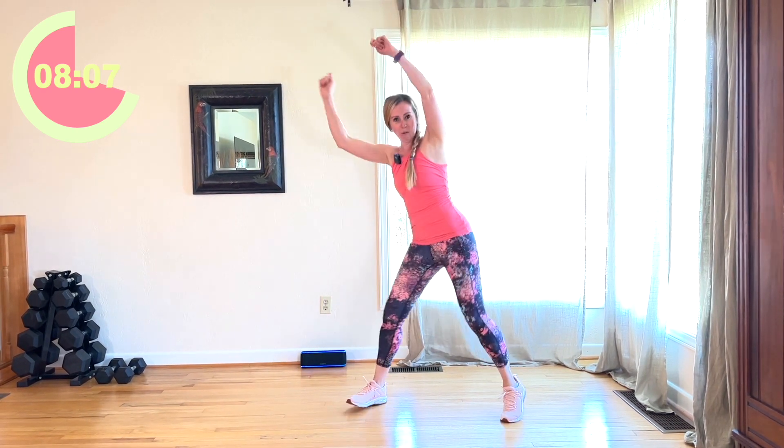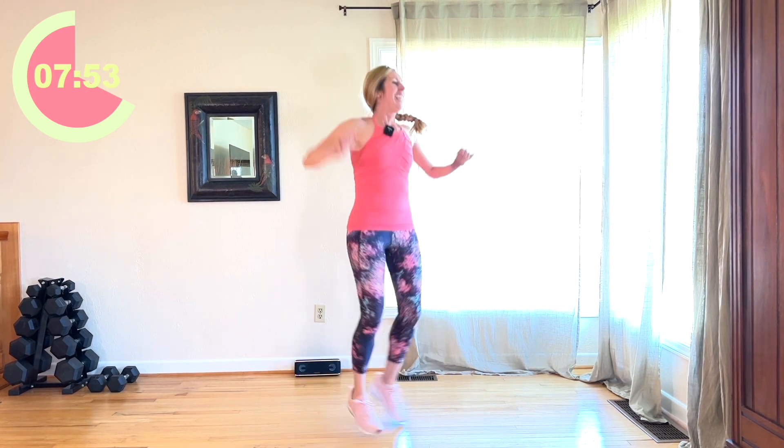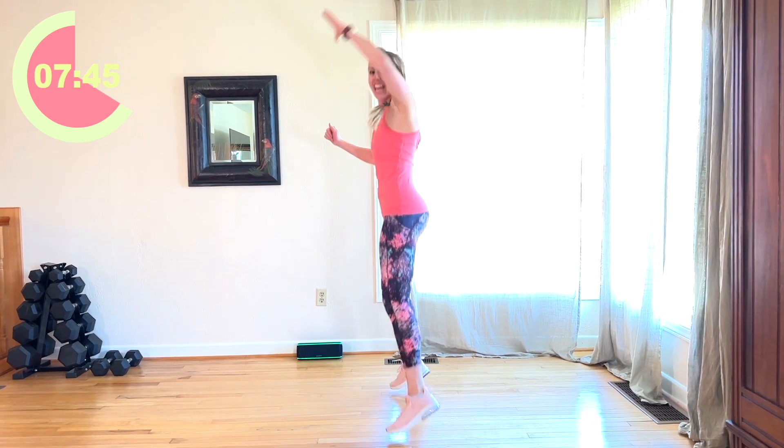Now you're going to jump it out — nice jumping jacks. Your option here, if you don't want to jump, is to step tap. Or you can do this. I'm going to jump. Yes, 30 seconds. I'm going to face the window. Other back, other side. Take it to the front. 20 seconds. We're going to go into a lunge — a back lunge, alternating the starting leg. 10 seconds.